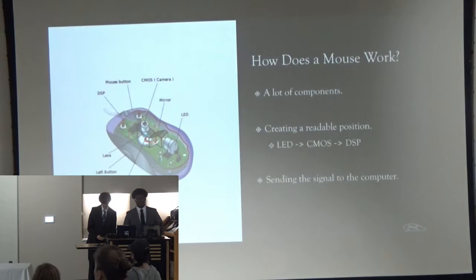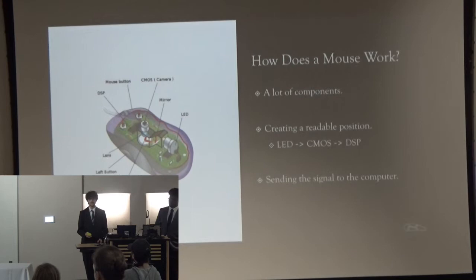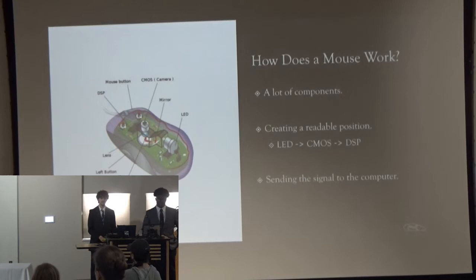How does a mouse work? A mouse creates a cursor position by first having an LED reflect light onto the ground. From there, the light is reflected back into a CMOS — or a camera — which takes hundreds of photos per second. Based on the light change in those photos, it translates to the computer either through a wire or through Bluetooth, and is able to move the mouse cursor.